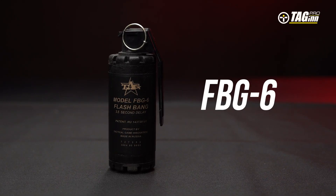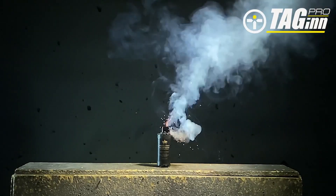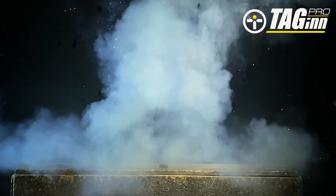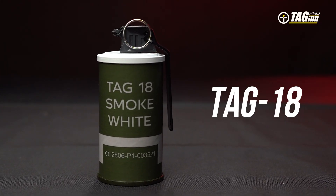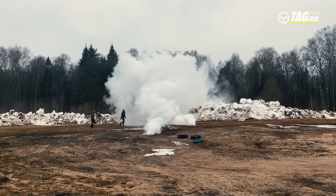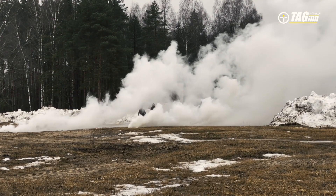The FBG-6 is an airsoft hand grenade used as a flashbang grenade. It has a response delay of 2 seconds and has no fragmentation. The Tag-18 is an airsoft smoke grenade with a response delay of 3.5 to 4.5 seconds, containing 140 grams of a harmless smoke component.